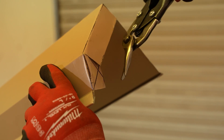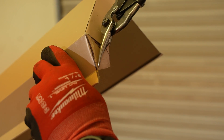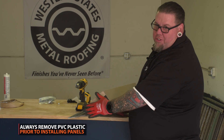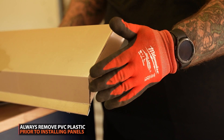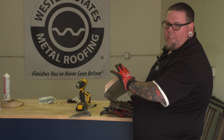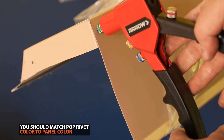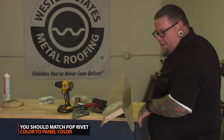Then we're going to come back and cut the tab straight across. Just so you see all the marks on here, the PVC is still on here and I'm using a dark sharpie so you can see the lines better as we're doing this. We would put a pop rivet in here and a pop rivet in here to hold it all together. There you have it — there's your pop rivets.